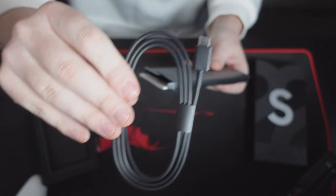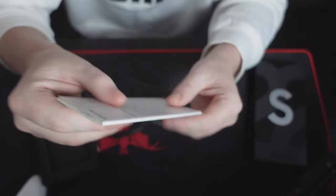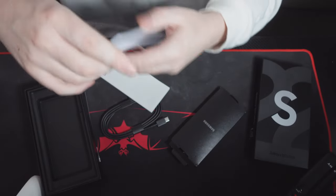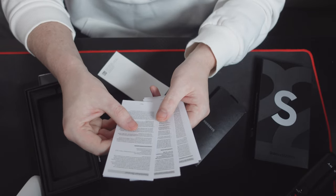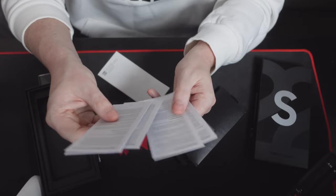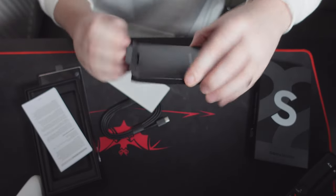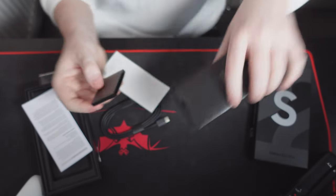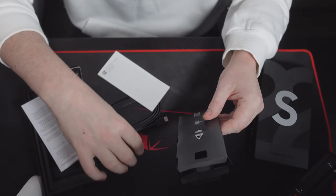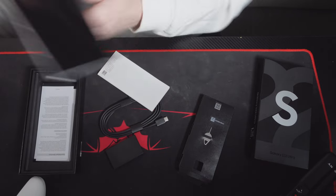You get a USB-C cable with it and a quick start menu. There are also warranty booklets — warranty, warranty, warranty for Dutch, Ireland, France, Spain. There's also a little plastic piece which I think is for the USB. But that's it — so that's the unboxing.